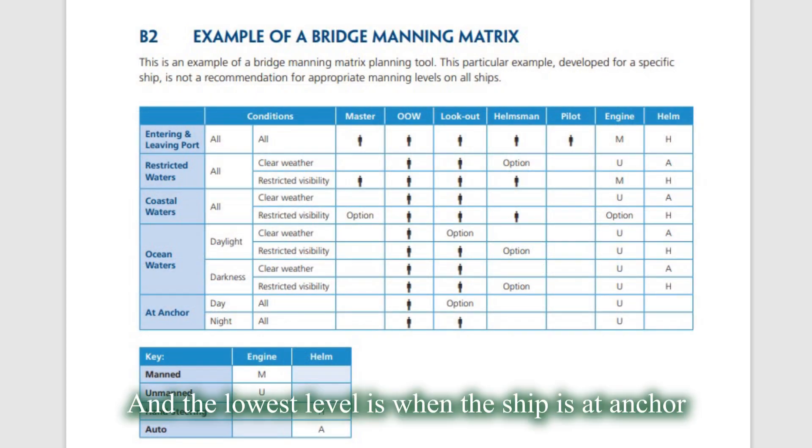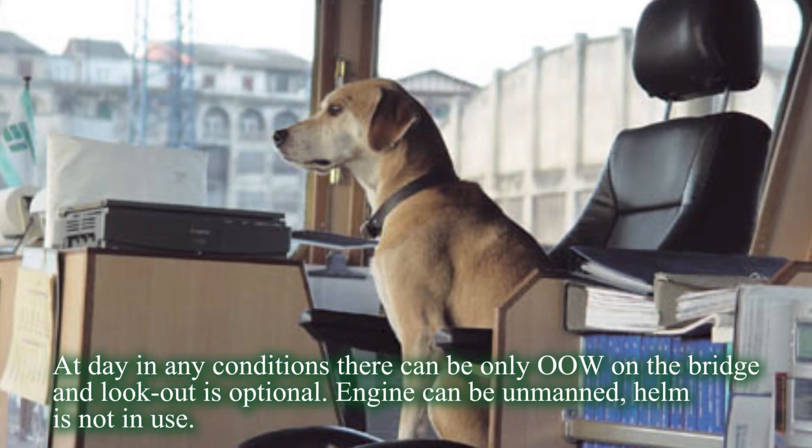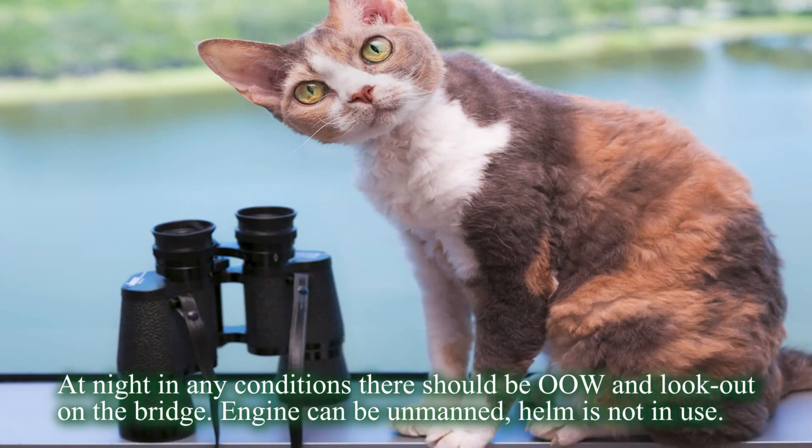The lowest level is when the ship is at anchor. At day, in any conditions, there can be only officer of the watch on the bridge and lookout is optional. Engine can be unmanned and helm is not in use. At night, in any conditions, there should be officer of the watch and lookout on the bridge. Engine can be unmanned and helm is not in use.